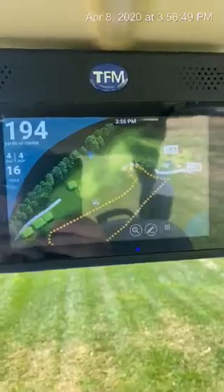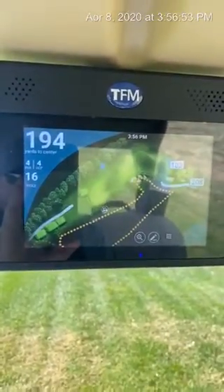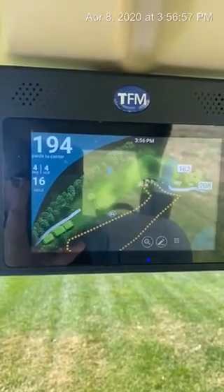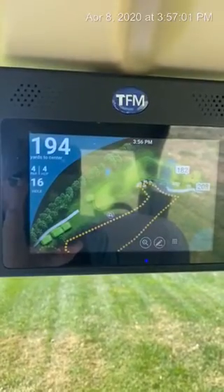I'm going to turn the camera around and show you some of the features that we're talking about. Here you'll see that we are on hole number 16, and from where my cart is placed in the rough, you'll see that we're 194 yards to the center of the green.